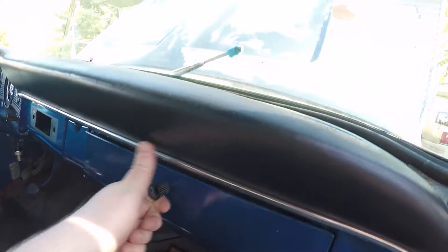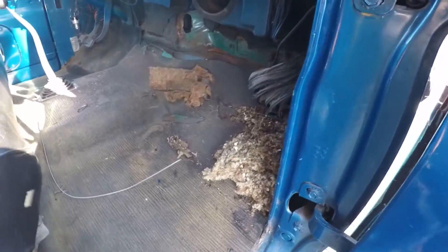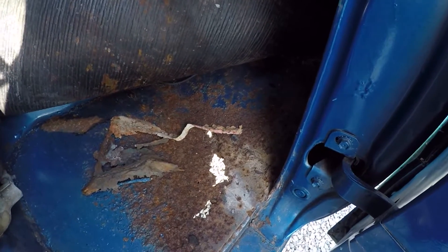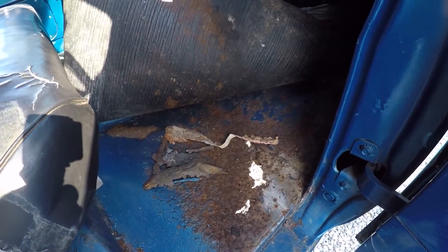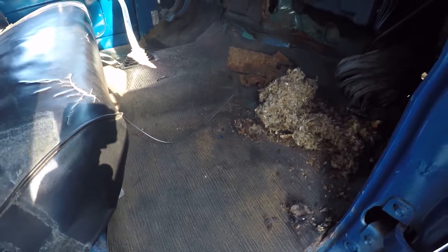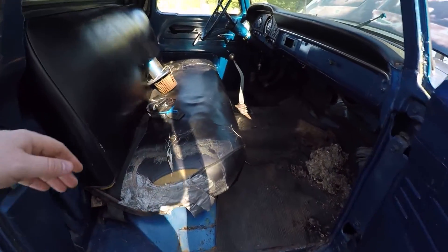The glove box is completely missing the inside of it. The floor pans are shot — you can probably see a big old hole right there, and that's not the worst of it. She's running, but the current floor pans aren't even the original ones. The original floor pans are still underneath; they just took some sheet metal, put it down over top, bent it to shape, and welded it in. So I'm going to have to fix that with new floor pans.